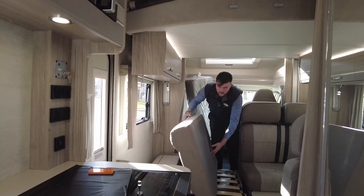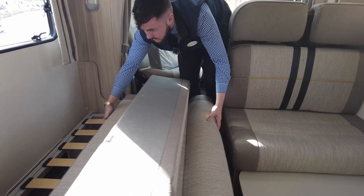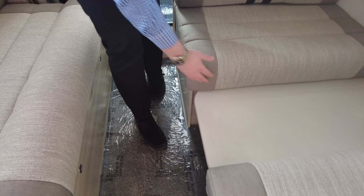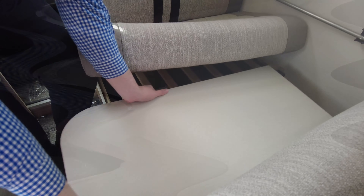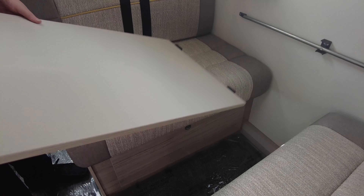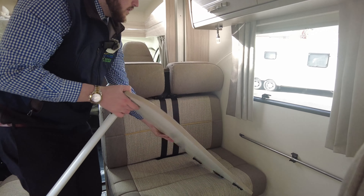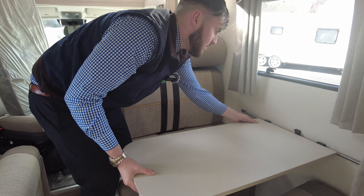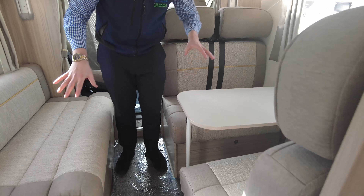So you saw it took seconds to set it up and it's going to take seconds to dismantle it as well. That goes back over there, and then the table — literally, come out of there, flick that back down, and then that's back to the dining area already. So yeah, in the space of seconds. There's also storage underneath the seating as well — so perfect, if there are six of you, you've all got plenty of storage.